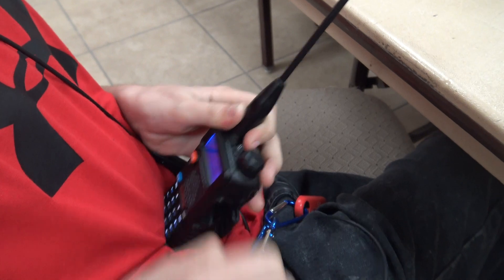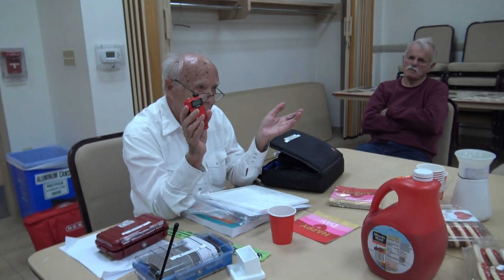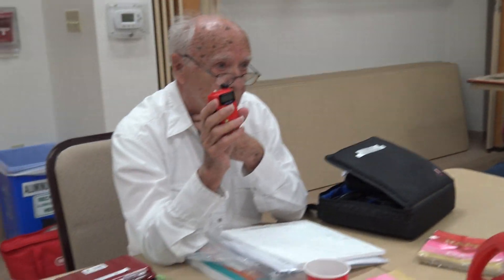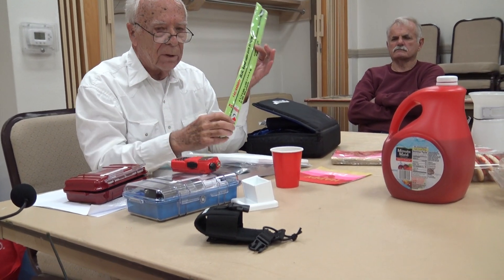These radios can be used for a lot of different purposes. When my wife went to have minor surgery at Metroplex, the guy who got her on the stretcher and the anesthesiologist both had radios. Office Max, Academy — most stores today use them to communicate between manager and staff. They come with what they call a rubber ducky antenna, which is cheap, but you can buy better antennas.